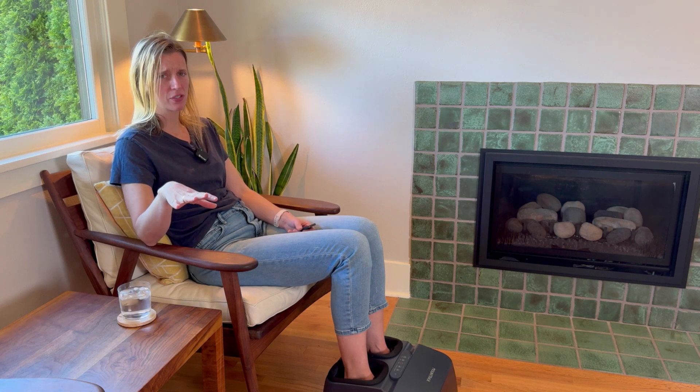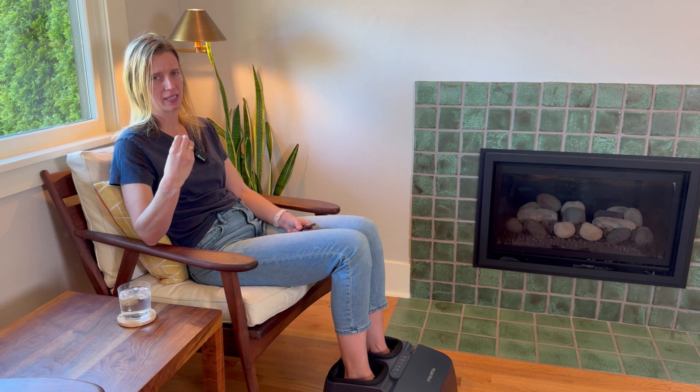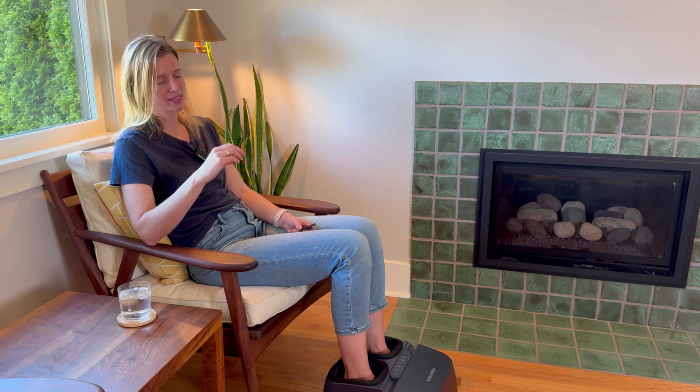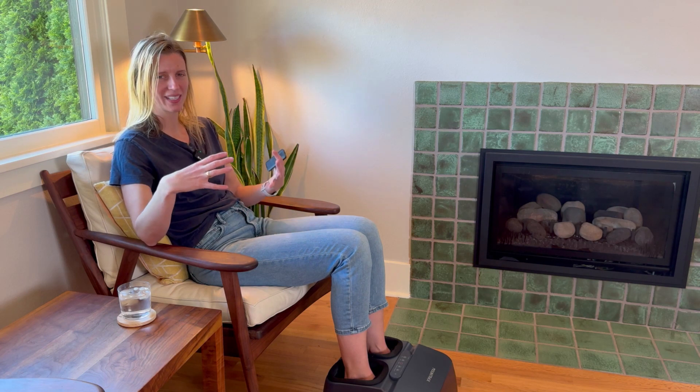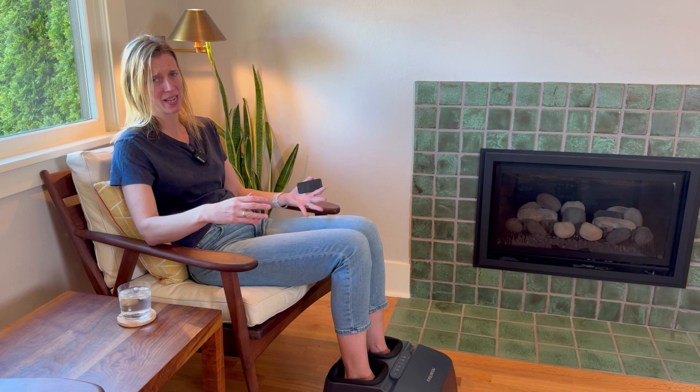I have tried a few foot massagers and some of them can get way too tough in the kneading on the bottom and actually hurt my feet. So I really like this one — it's not hurting me. It just feels really, really nice at the intensity level that I want it to be at. Really fantastic product.